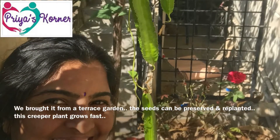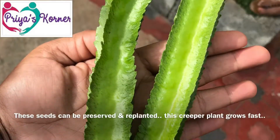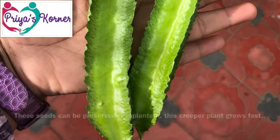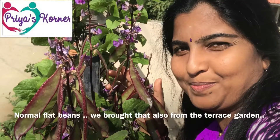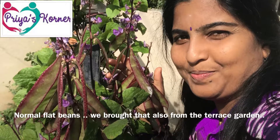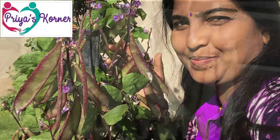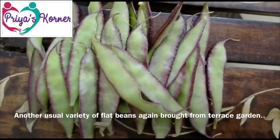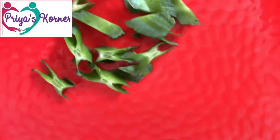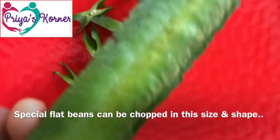I am going to put it in the terrace garden. I will cut it in the terrace garden.